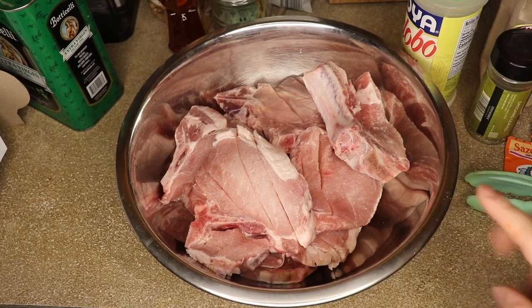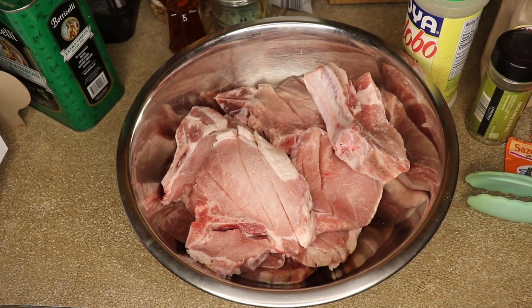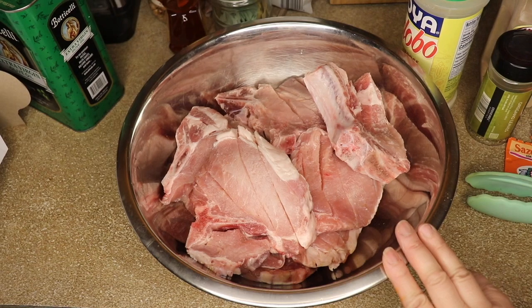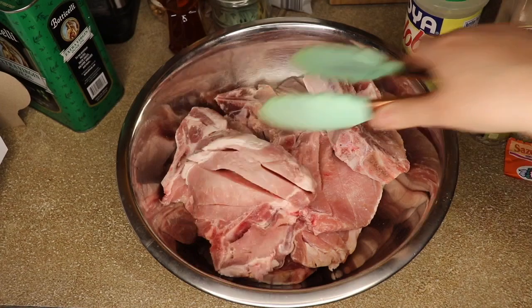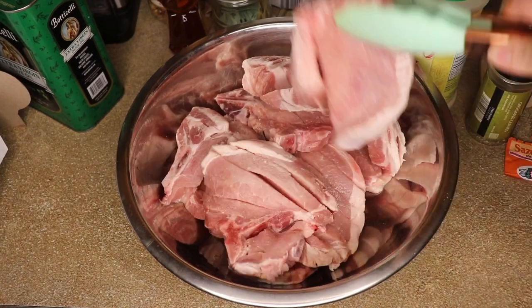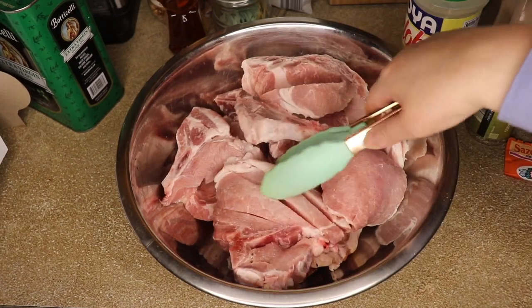All right, guys. So for today's video, I took out about nine pork chops, but this is for seven people. If you're going to be cooking for less people, less pork chops. I took out eight to nine pork chops, and the way that I sliced them up was just like this. These pork chops are going to be made like stew chicken — pollo guisado — it's just going to be stew pork chops.